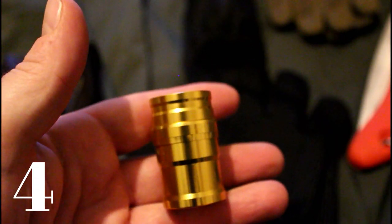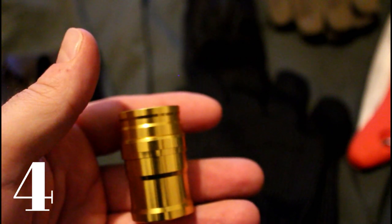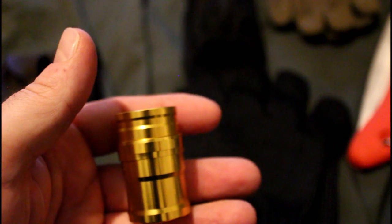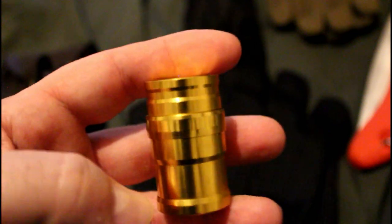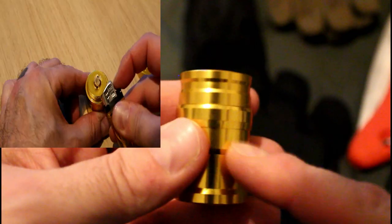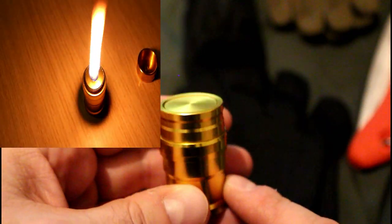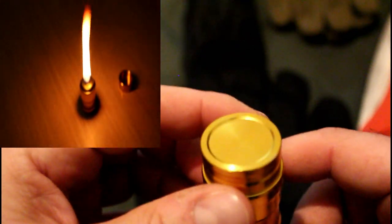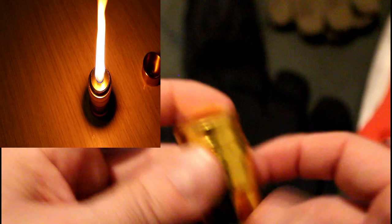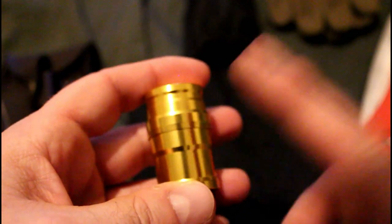Next up is a mini 10ml outdoor survival camping aluminium alcohol burner heating lamp — that's the title and description. It costs £1 plus £2 for shipping. I've done a video on this one already and loads of people bought them and say they do really well. They also fit UCO candle lanterns really well so you can turn that into an oil burner. I'll show a quick clip of this one in action from my past video.